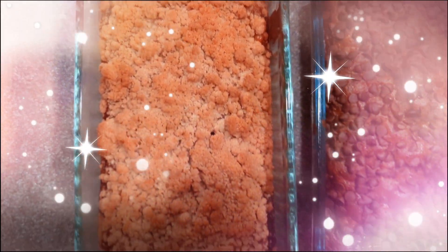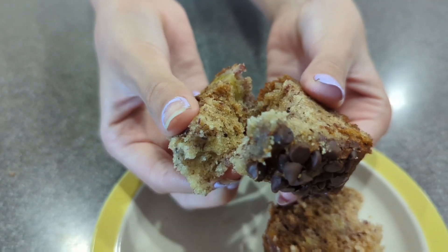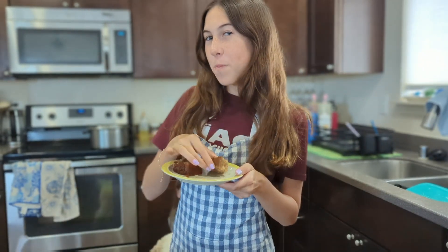I decided to add a crumble and chocolate chips, but you can add whatever you want. And that's it! Hope you had fun! Enjoy! And that's how I make my banana bread. Thanks for watching! Bye!